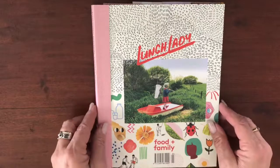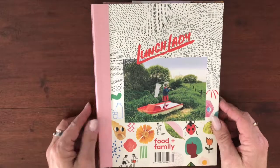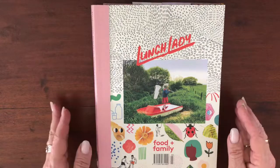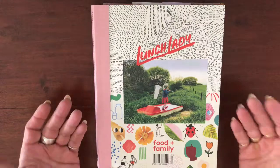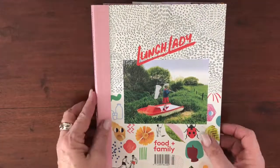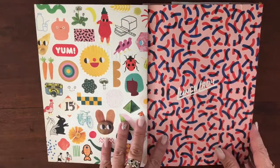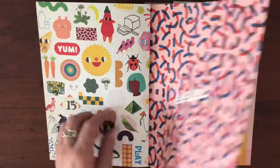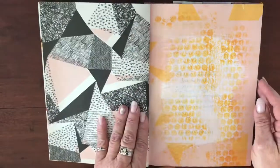I sat down with this the other day and created my first page just doing some backgrounds, and I thought — what if I use this book to create a ton of backgrounds so that every time I want to make a tag, do a page, or make a journal, I have a supply ready to go? I'll give you a quick flip-through of what I've done so far. I've skipped a few pages because I actually like the content — for example, I love this cover page and adore this one, so I'm not touching those.